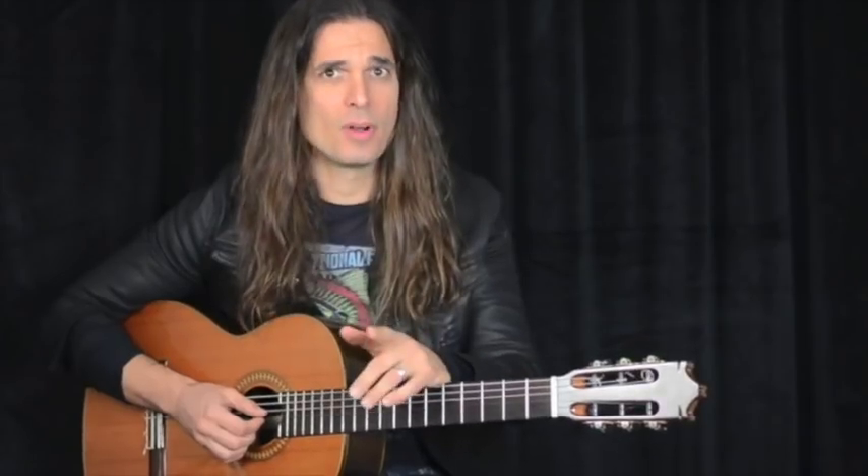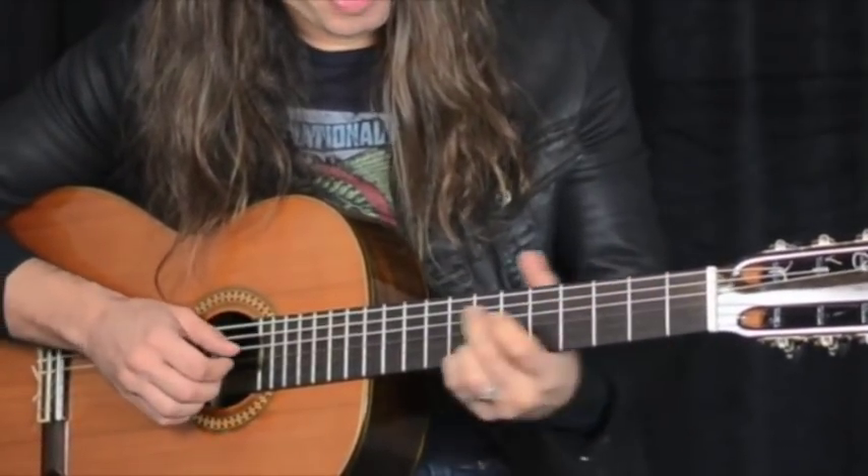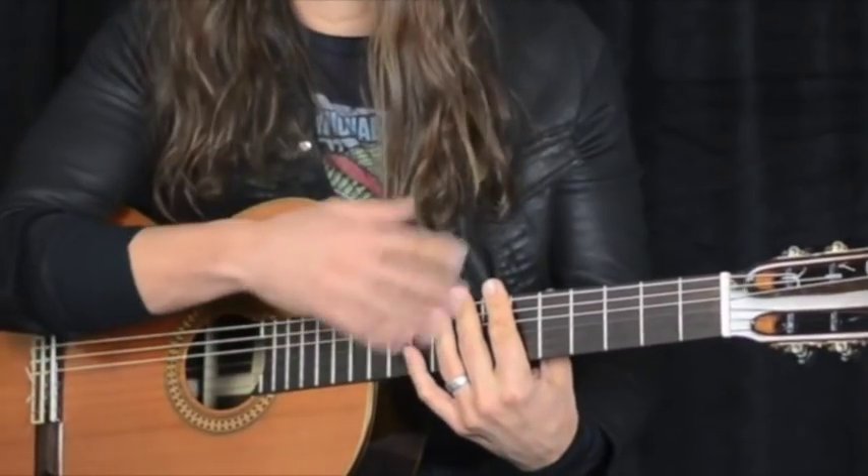Hi, this is Kiko and as I promised I'm going to show you how to play the arrangement I did for Silent Night. But first of all, you always have to know the melody — play the melody on one string or two strings — because you're going to need to know the melody and play the chords on the other strings.